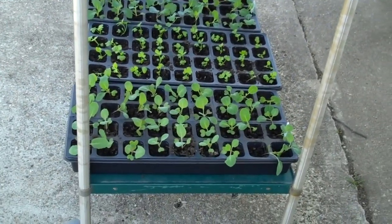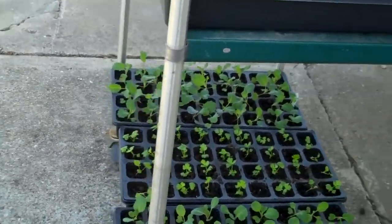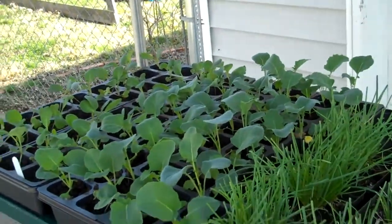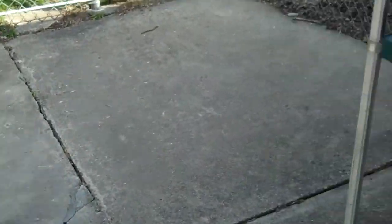We are currently in the process of hardening them off. Basically what we're doing is getting them used to the outdoors — getting them used to the sunlight, temperatures, just the conditions out here.